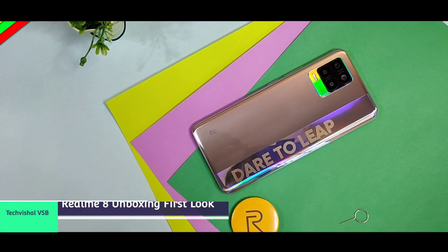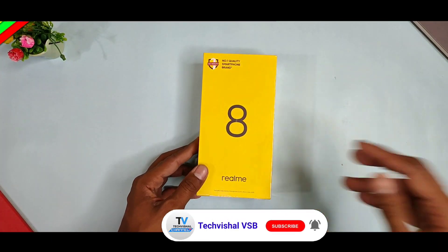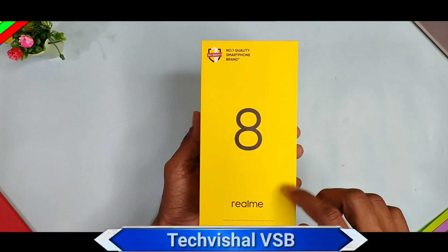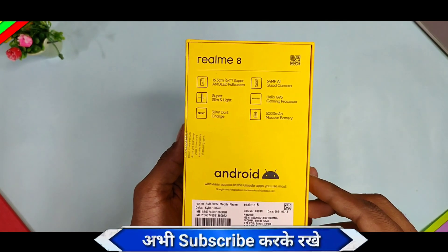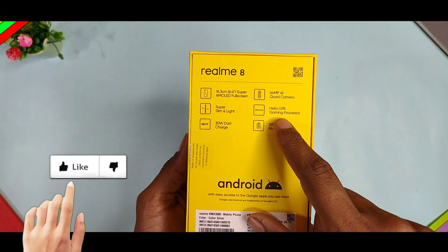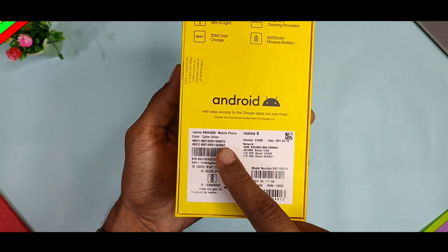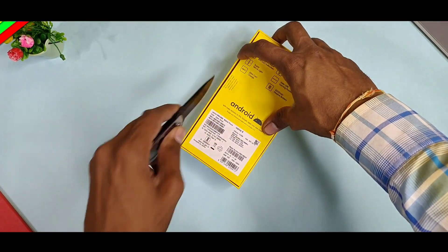Hold on, this phone unboxing — see what you can see in the Realme 8 series. This is a yellow box which is typical for the Realme 8 smartphone. You can see a photo of the Realme 8 smartphone with some specifications mentioned: 6.4 inch full edge Super AMOLED display, 64 megapixel quad camera, slim smartphone, Helio G95 processor, 33 watt Super Dart charger, 5000mAh battery. Cyber silver color, 4GB plus 128GB — totally 15,000. I have purchased this phone.